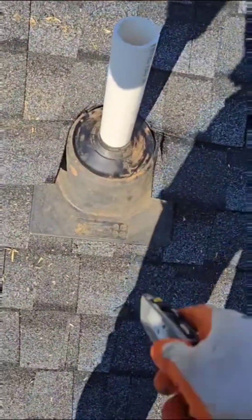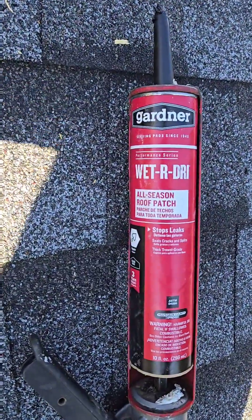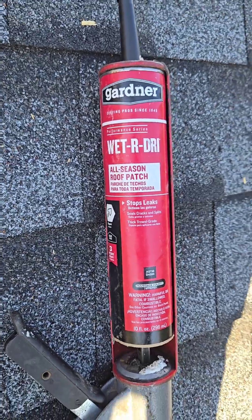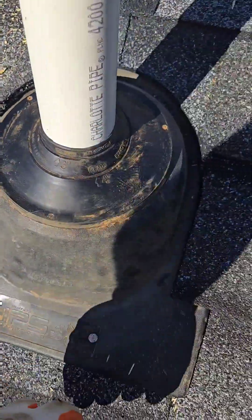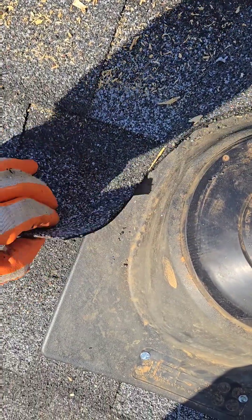I'm going to cut this back now, put some nails around it. This is the type of sealant you need to use — this is roof cement, tar. Over here on this side, I've got these two nails running up the side of it. Water will come down, hit here, and it'll want to soak underneath these shingles and go this way.